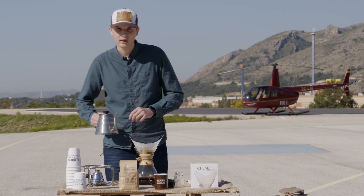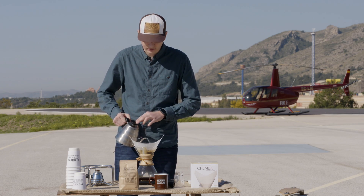Y de seguido, echaremos hasta 500 gramos, que será nuestra receta final.